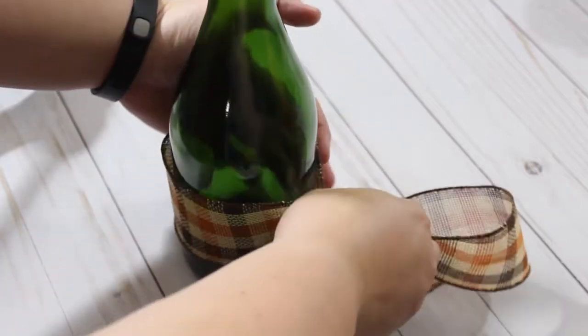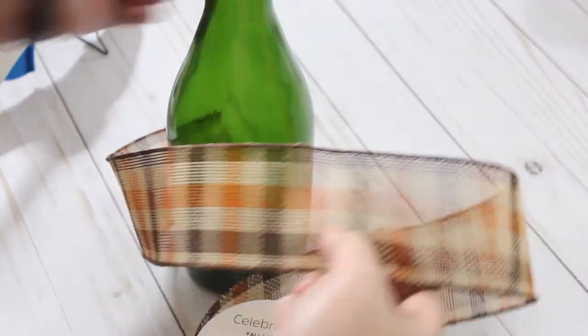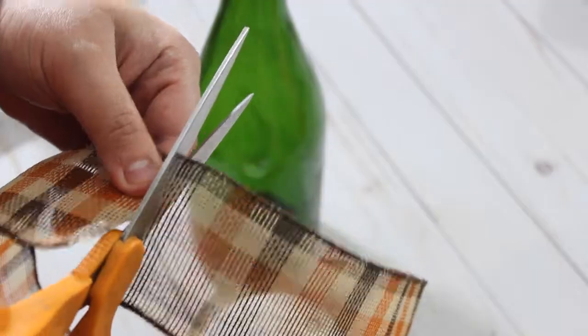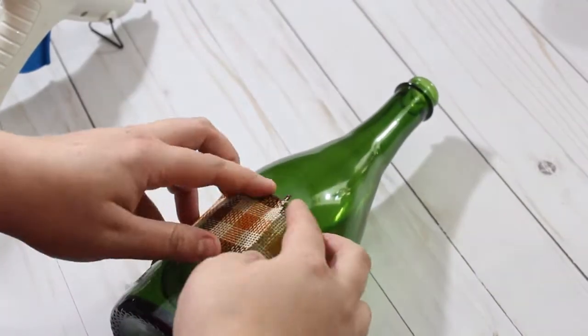So first up we'll just take our ribbon and measure it around our bottle and then just cut it down. Then you're going to take it, wrap it around and hot glue it into place.